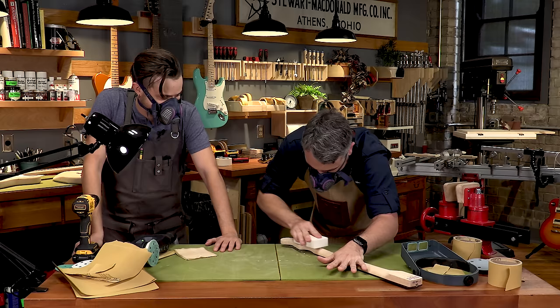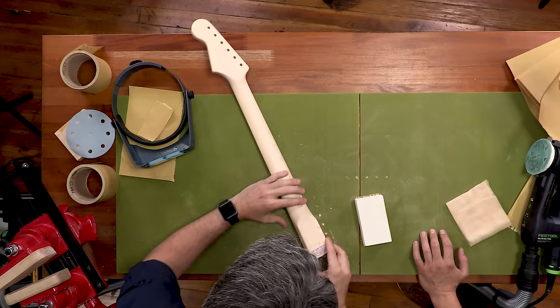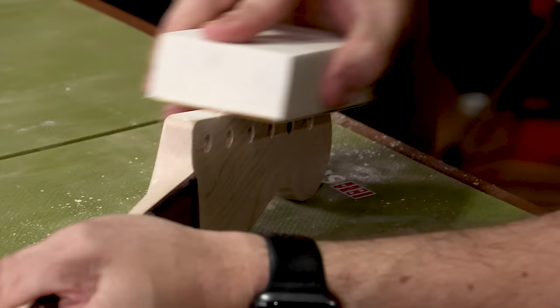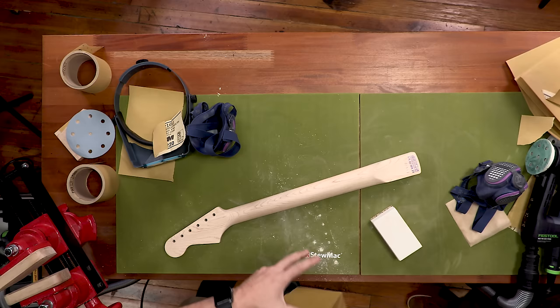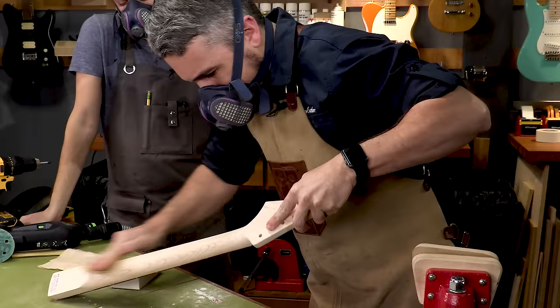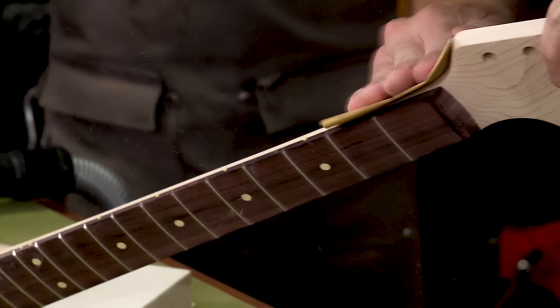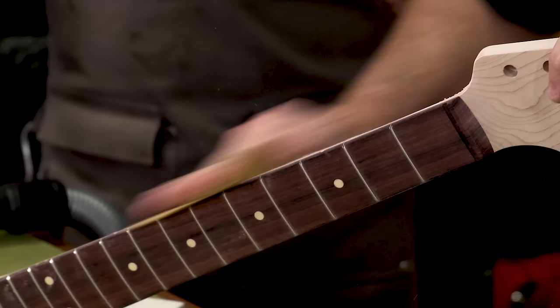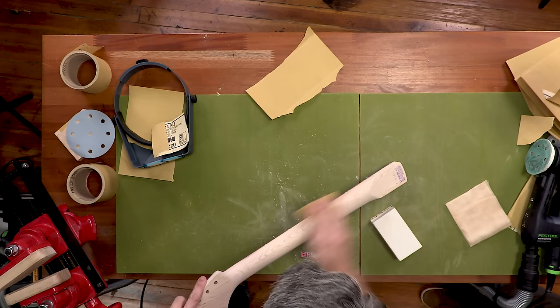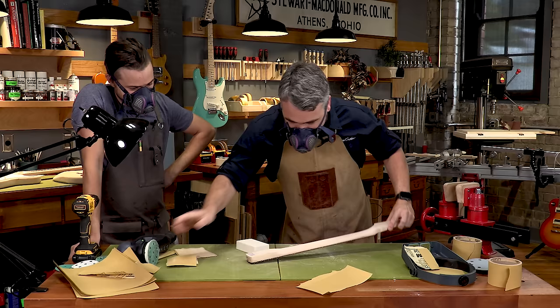I'm going to use the foam block on all the flat areas, sanding with the grain. Be careful not to round over any edges — we have nice hard edges on the headstock and when hand sanding just be careful you don't round those over too much. When hand sanding necks, I find it easier to let my left hand do the rotating and my right hand stay in one spot. Make sure you're not getting any sandpaper or marks on the frets — keep that area untouched. If you have a two-tone neck, you can accidentally drag sawdust into the crevice where the rosewood fretboard meets the maple neck — remove that with compressed air.